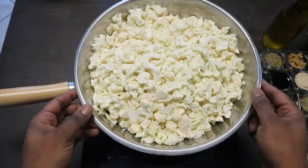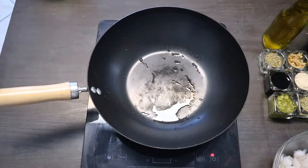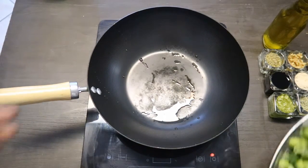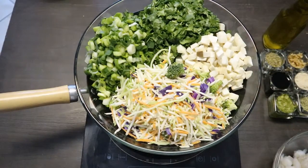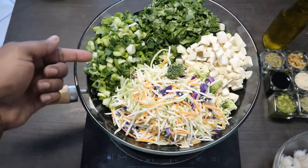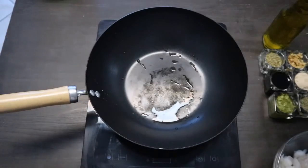So here we have the cauliflower. And we have a ton of vegetables: we have coriander, mushrooms, and a slaw, and green onions — tons of veggies to add to your stir-fry.